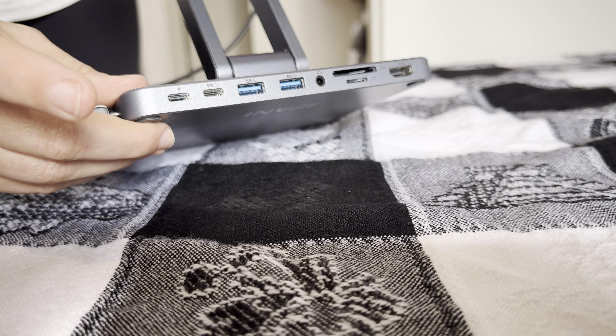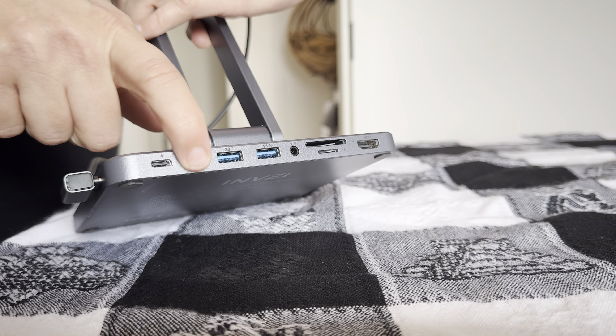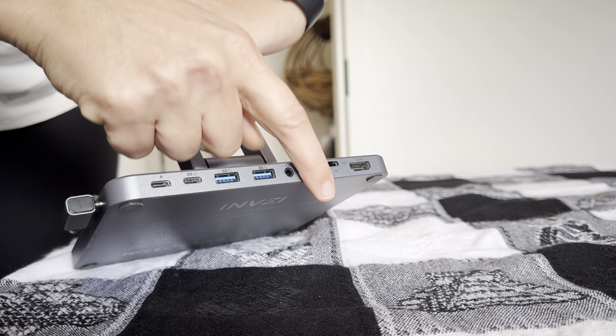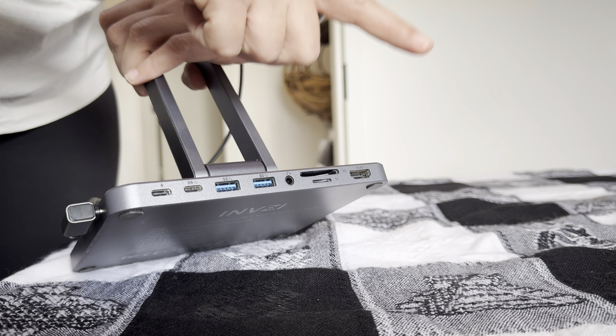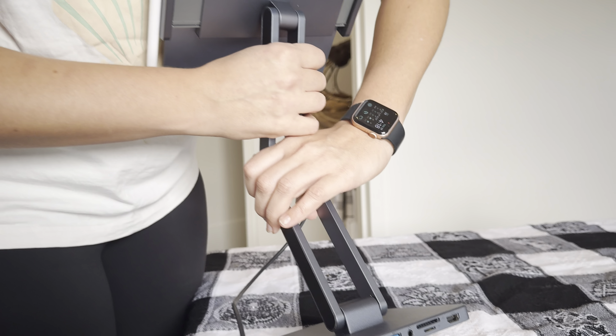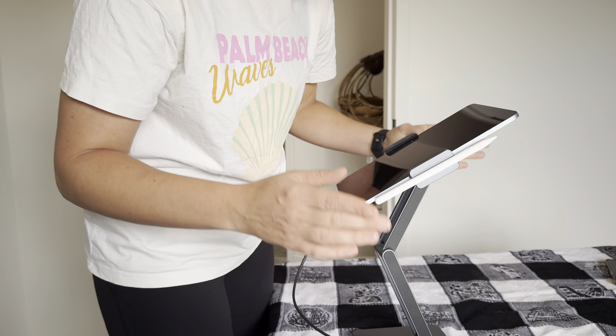On the back — and I have never seen this before, this is so cool — you've got your charging port here: USB-C, regular USB, headphone jack, your SD card slots, and your HDMI in case you want to put this on a TV or project.